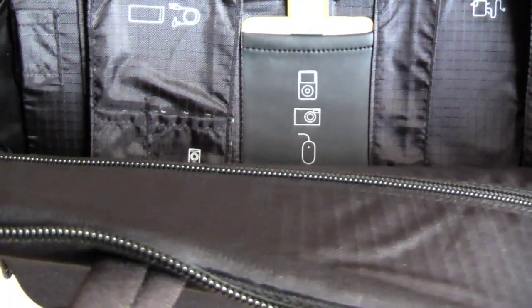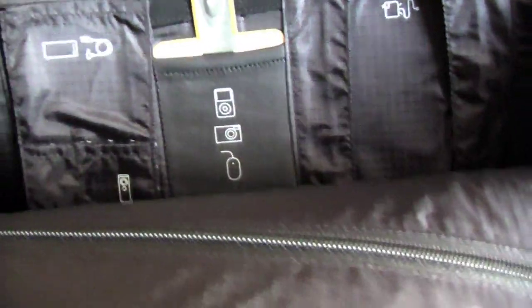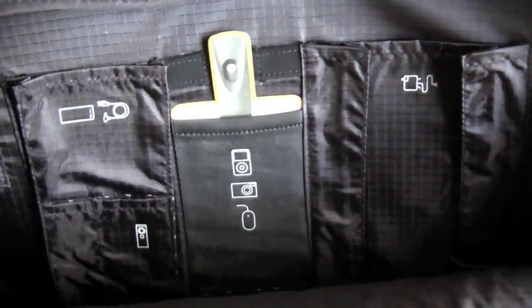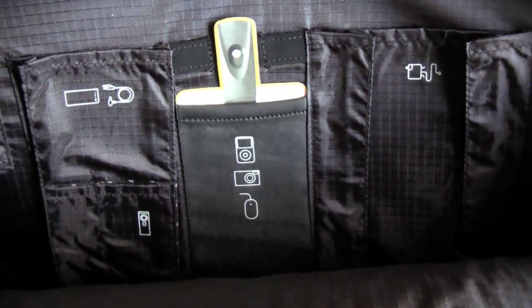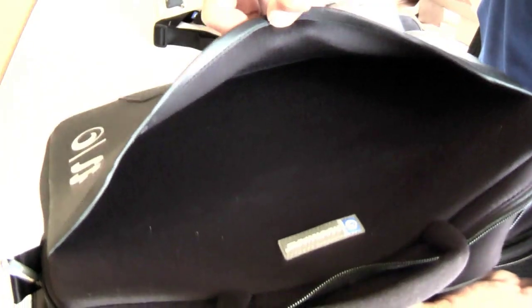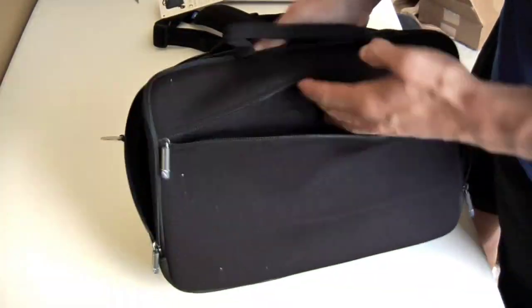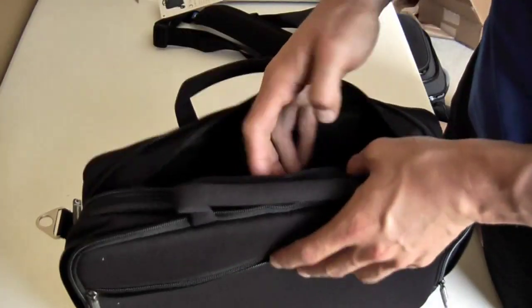In the middle you could fit a Magic Mouse, digital camera, or an iPod or iPhone. And then you have your power adapter for your MacBook or MacBook Pro. Inside here you have another access zipper sleeve, and also on the front you have that access there as well. There's also a pocket on the outside, more for files, papers, and flat stuff.